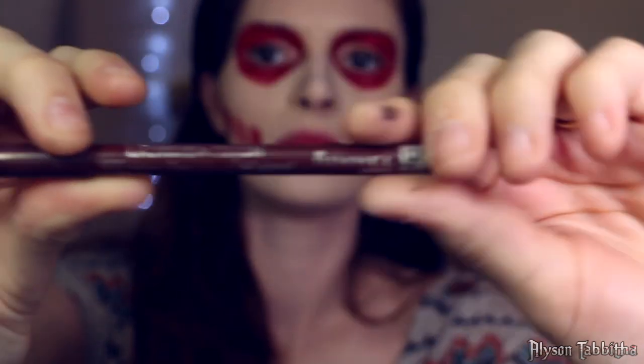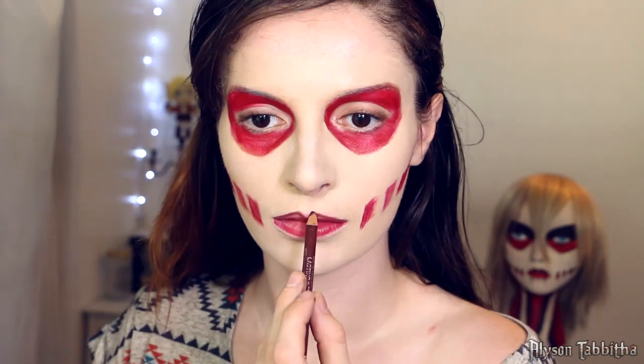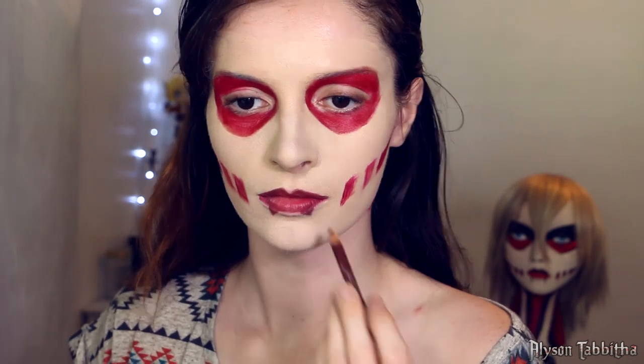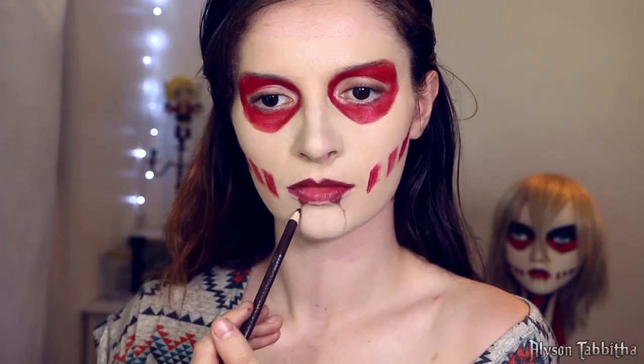Then I use a deep burgundy lip liner pencil and draw on my upper lip. I also outline my bottom lip and draw the little triangular shape she has coming from it. Then I switch to a brown pencil and draw the lines coming from the tips of the triangle to my jawline.